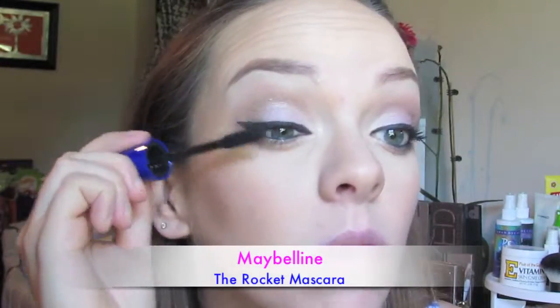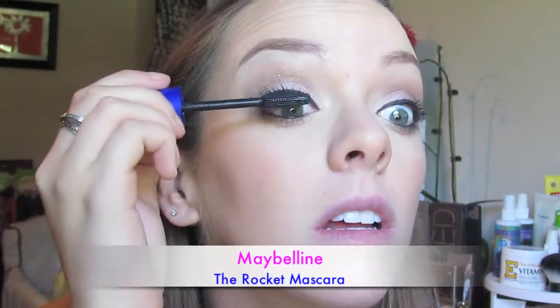I'm doing one coat of the CoverGirl mascara. Then I'm going in with my Maybelline The Rocket. I think I mentioned in a previous video that I was not a fan of this mascara — and I'm not a fan of it on its own; it clings to my lashes and does not want to come off. But if I put something else on first, it works pretty well.